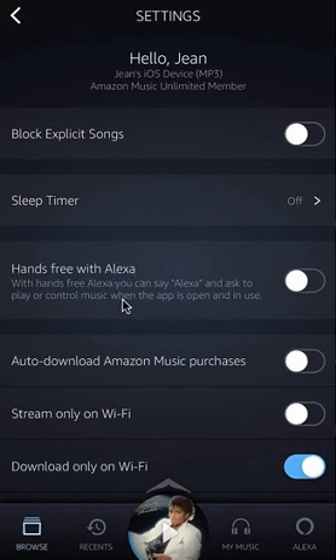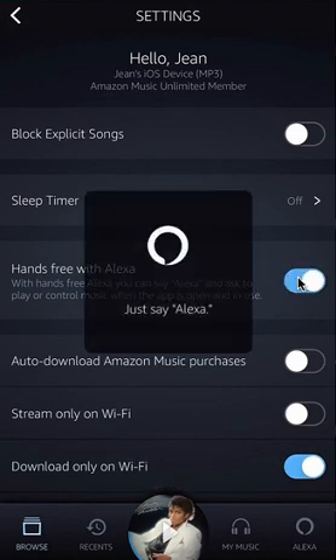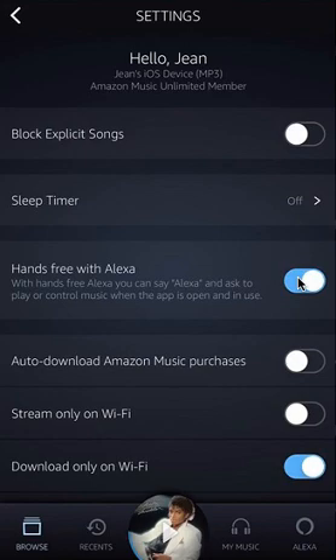With hands-free Alexa, you can say 'Alexa' and ask to play or control music when the app is open or in use. So right now it's off — you can tell it's off by the fact that this is not blue. If I tap it once, it turns blue like that.